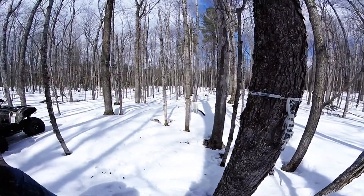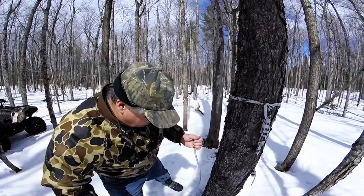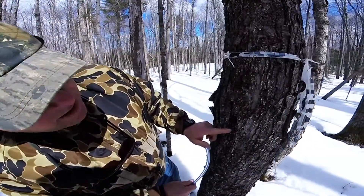Now what I'm going to do is grab my hosing, my tubing. Again, you can pick this up at Canadian Tire — 100 feet for 19 bucks. Very cheap. If you look carefully, you can see the sap is actually coming right out of the tap right now.